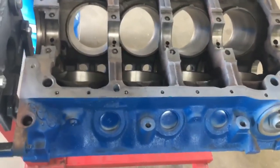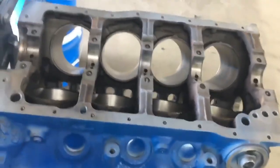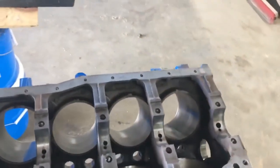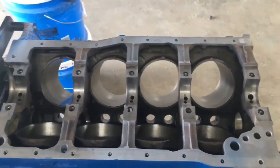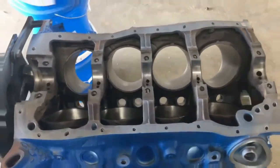Or, like some people do, they just want to run it and see how long it goes without replacing the cam bearings. But I'm going to replace these because I like to do it right. This is what I was taught, so we're going to put cam bearings in. I'm going to punch those out, get new cam bearings, put them in, and I might even check how they measure and fit towards the used cam I'm going to use later. I'm using a different cam as well.